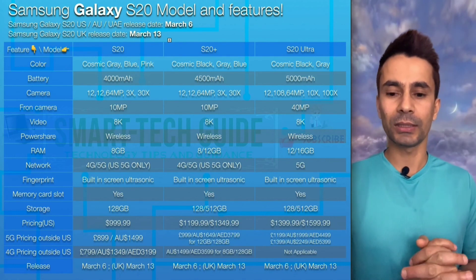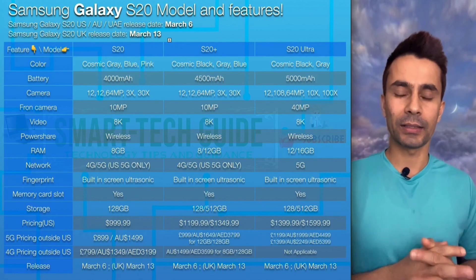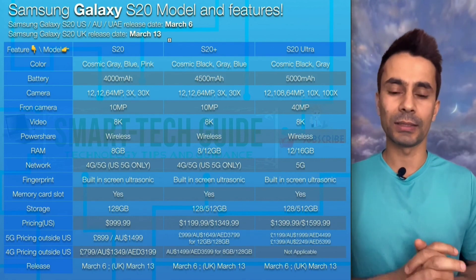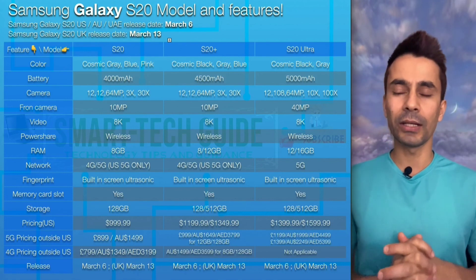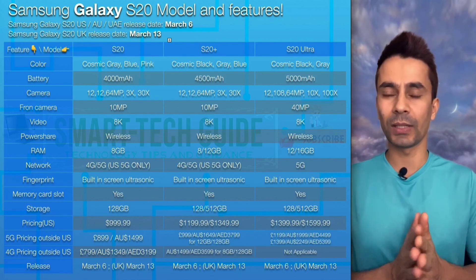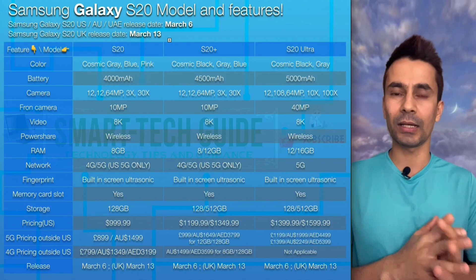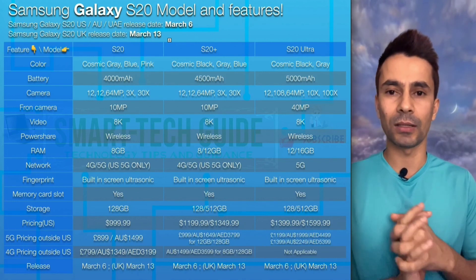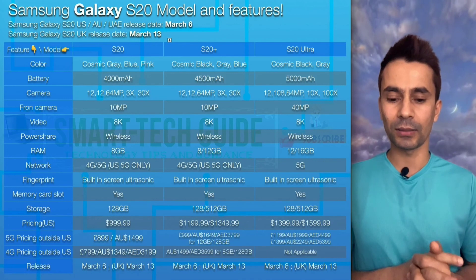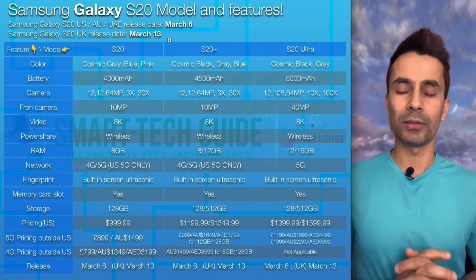For RAM, the S20 comes with 8 GB. The S20 Plus will have two options: 8 or 12 GB. The S20 Ultra will also have two options: 12 or 16 GB. On the network side, in the United States all models are 5G only. In other countries like UAE, Australia, or UK, the S20 and S20 Plus are available in both 4G and 5G, but in the US you can only get the 5G model.